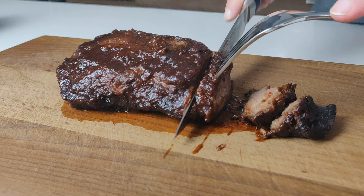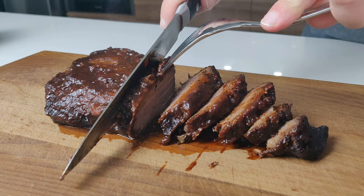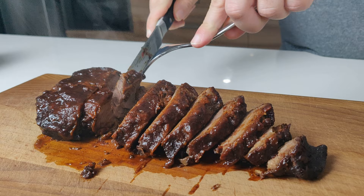As you can see, it turned out very juicy and very tender. We cut it up into these nice slices. And we decided to serve this with some roasted sweet potatoes and some homemade coleslaw as well. You can see this part really shows how tender it is — because it's literally breaking down under the knife.